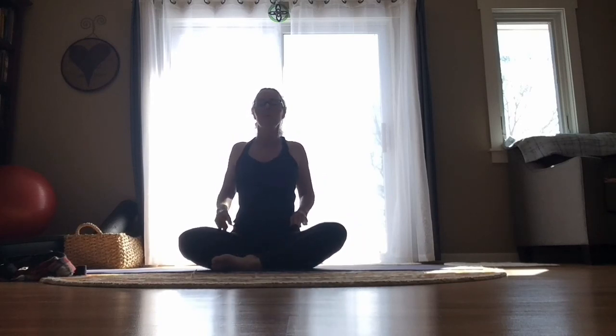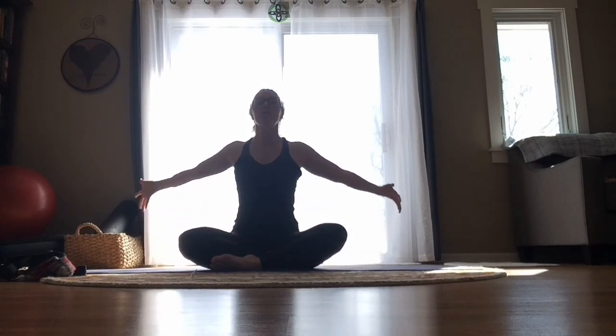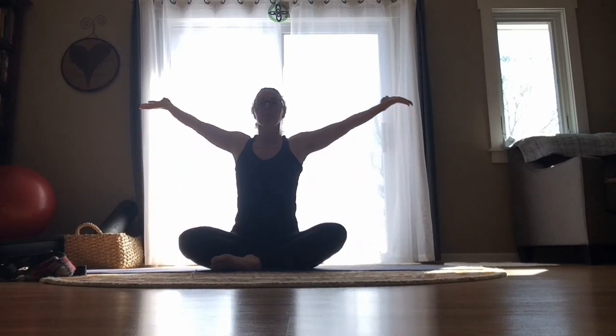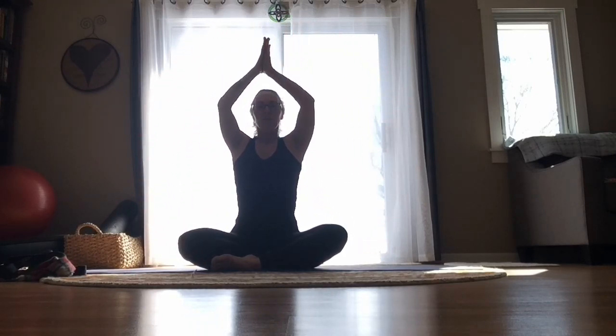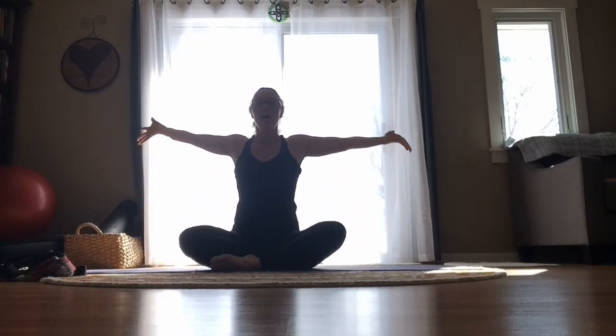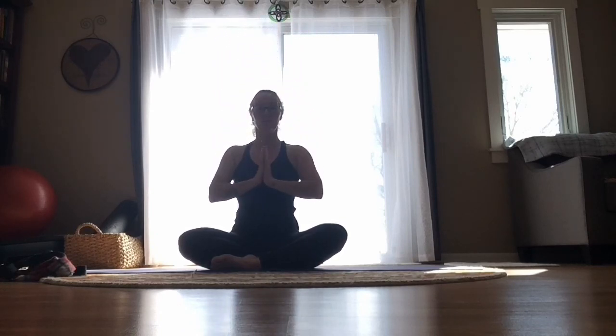Just take another moment to roll those shoulders up, back, and down. Take them up and around the other direction. Then relax them down. Let's take an inhale — reach our arms out, reach them up, long torso. Exhale — hands through your heart center, down and out. Again, inhale up. And exhale. One more time — inhale, reach your arms out nice and wide, reach them up. And exhale, bring your hands back to your heart. Release your arms down.